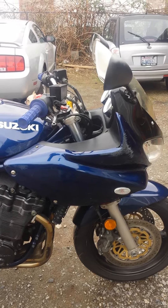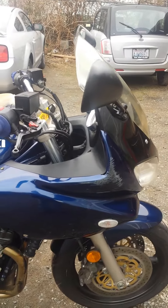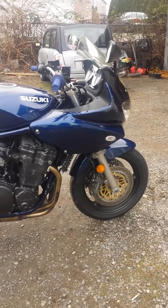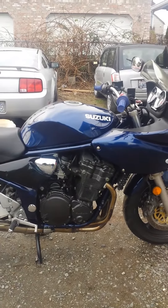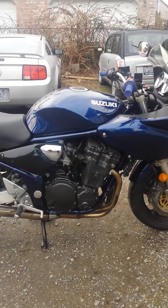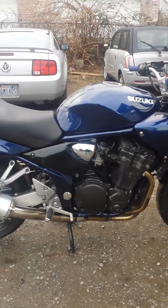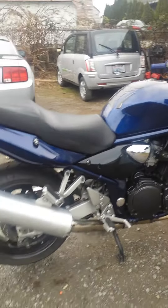The 1200 Bandit without the fairing just has a headlight up front — that's the only difference. The exhaust is stock, everything is stock. It's got a new battery, and the carburetors have been rebuilt and rejetted with the factory jets.